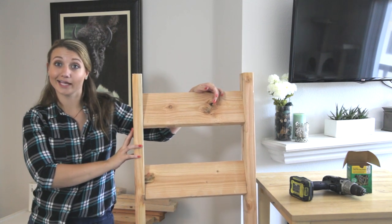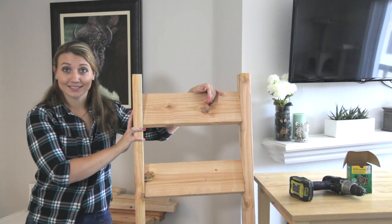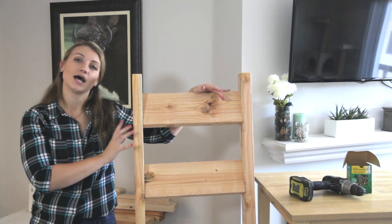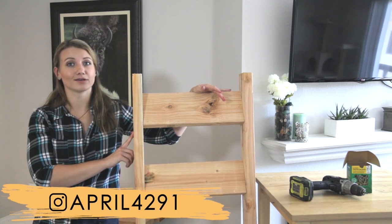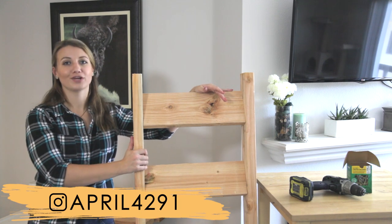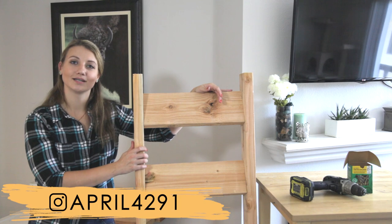Here is our completed blanket ladder — so no more IKEA bag. Feel free to paint it, stain it, however you want to decorate it to match your living room. I'm going to stain it. Follow me on Instagram to see the final product. Make sure to like and subscribe, and turn on the little bell for notifications when I have more DIY content like this coming out. Thanks for watching. Bye!